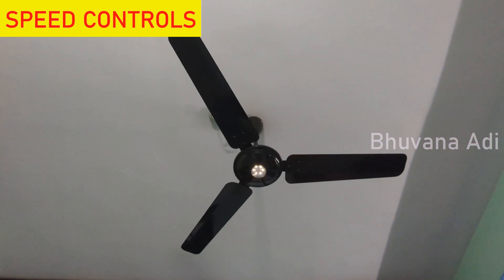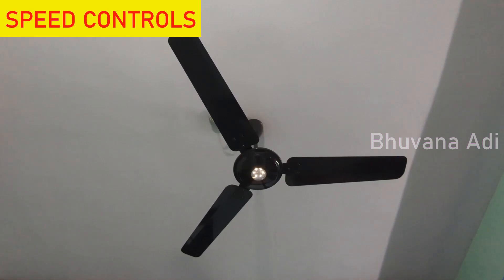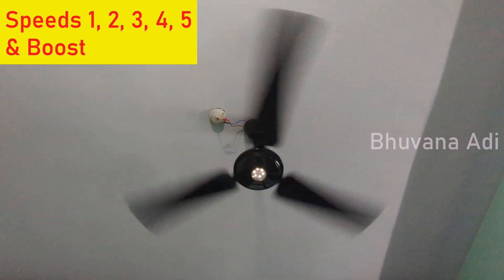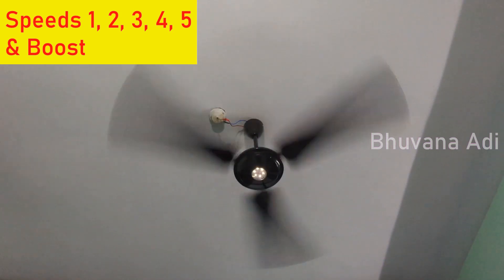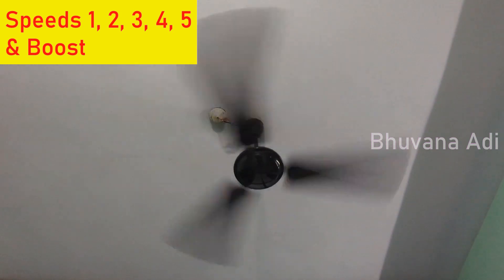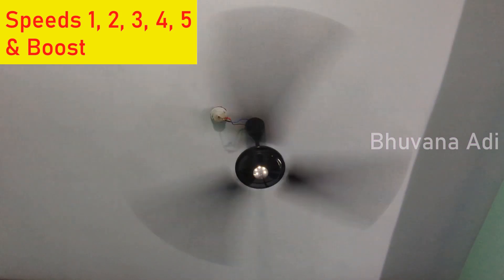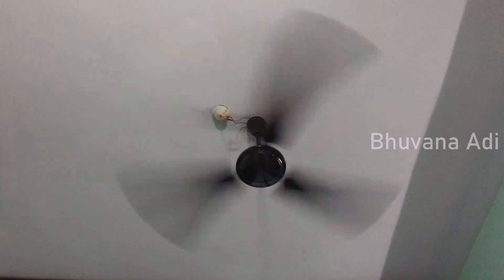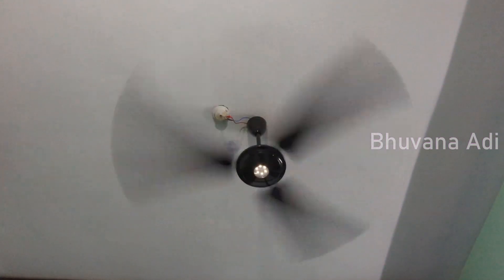The LED on/off button will turn on or turn off all six LEDs. The glowing of the LEDs also indicates which speed the fan is in — for every speed, the number of LEDs will glow for one second. For speed one, one LED glows; for speed two, two LEDs glow; for speed three, three LEDs glow; for speed five, five LEDs glow. For boost speed using the B button, all the LEDs blink three times.